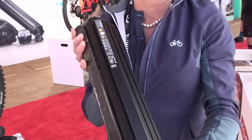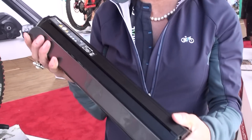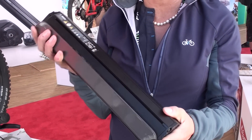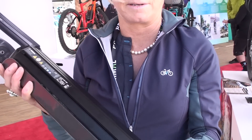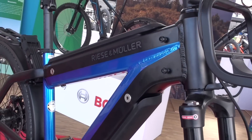You can see the slick, slim design of the battery. It is a 500 watt-hour battery, and in its class — in its power density class — it is probably the lightest battery you can find, at just 6.2 pounds.